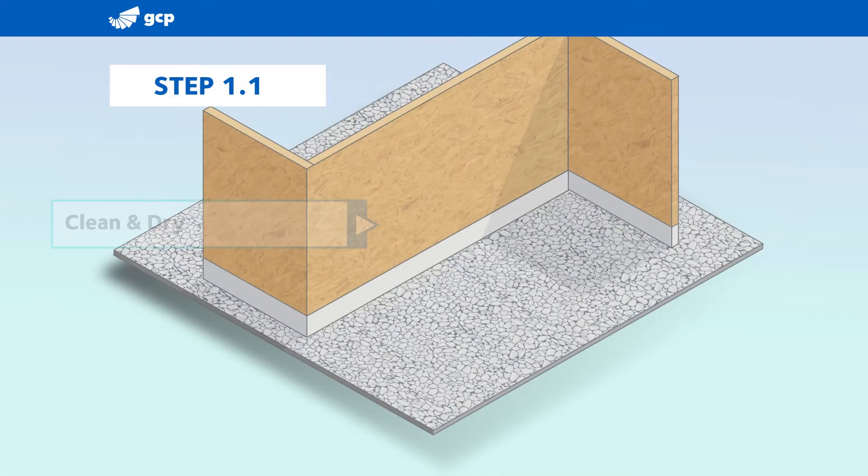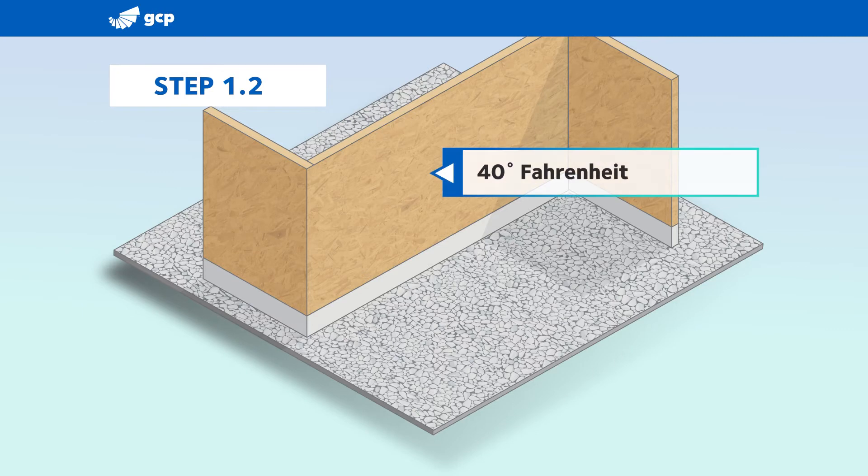Ensure that the substrate is clean and dry with no dust or pollen that would prevent the Vicor ENVS from adhering. Also ensure the substrate's surface temperature is 40 degrees Fahrenheit (six degrees Celsius) or above.